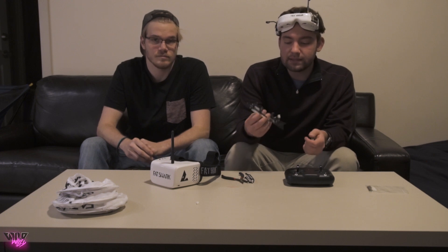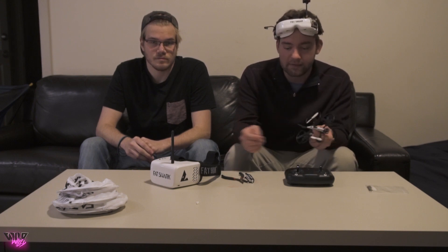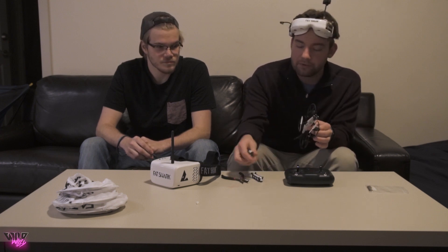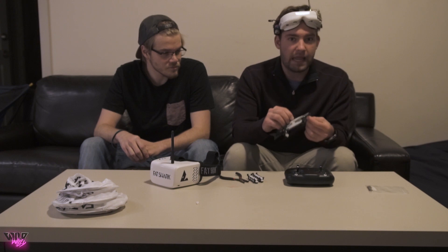As you can see, this thing flies pretty well for a little brushed micro drone. The beginner rates are really low, so if you get going too fast it's hard to turn without running into stuff. You can change your rates in the Betaflight Configurator — just plug in the USB port and change everything to whatever you want. Rate mode, which is the middle and bottom switch position on the left auxiliary switch, is really hard to fly indoors, but outdoors it's a lot easier and you can get going pretty fast.